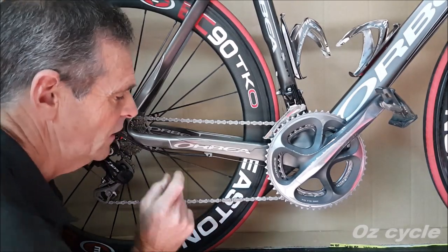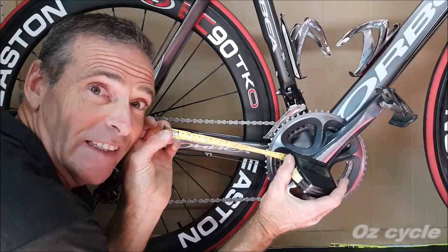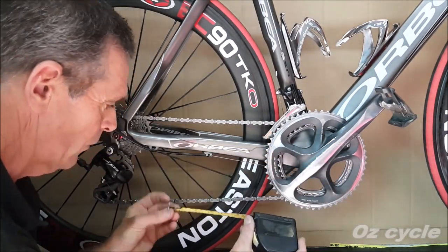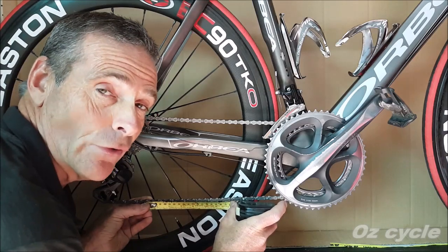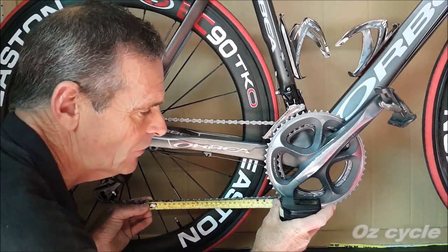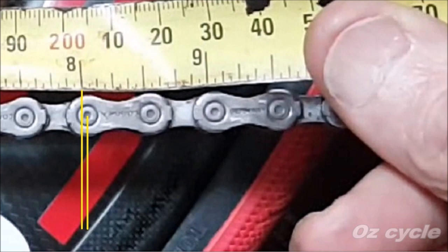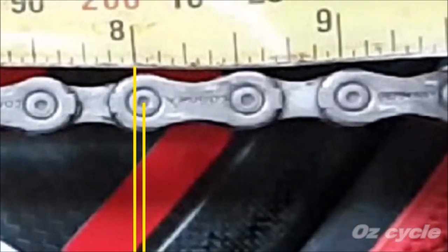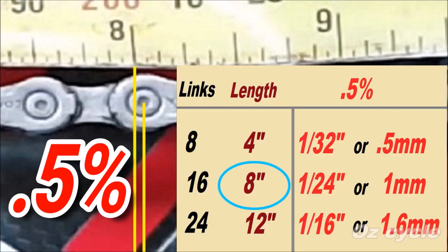To measure your chain stretch: since each link is half an inch between each pin, get a tape measure and measure eight links — that will be four inches. Put the beginning of your tape measure in the middle of your first pin, count eight, and you should get four inches. For more accuracy, go sixteen links — the centre of that pin should be eight inches. The point of wear at which a chain should be replaced is 0.5%. Because we're measuring at eight inches over sixteen links, the chain should be no longer than one twenty-fourth of an inch out, or one millimetre. The trouble with a tape measure is it's not exactly accurate.